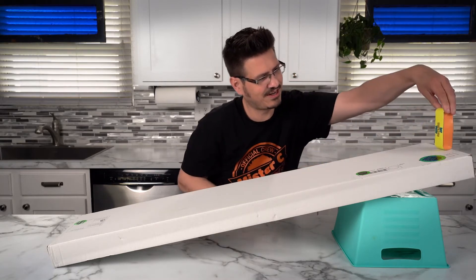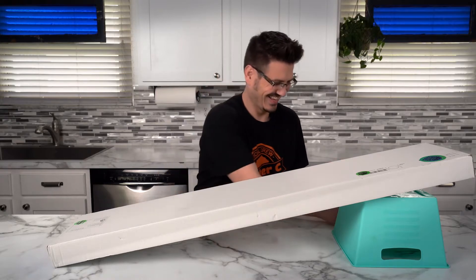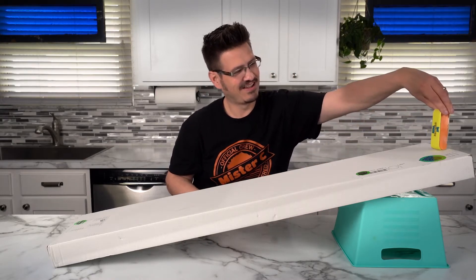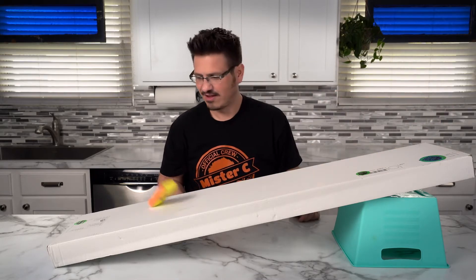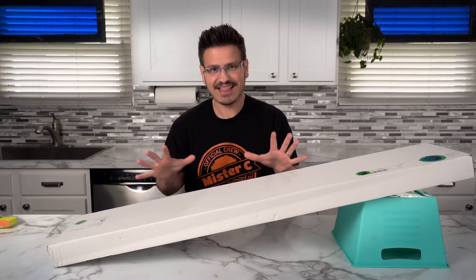So if I hold this here and I let go... I've got another one, let's try this one. That was awesome! And you're probably wondering, how does that thing work?